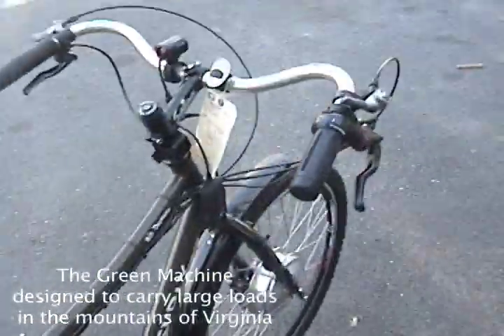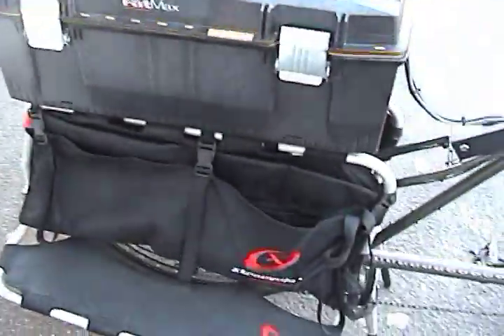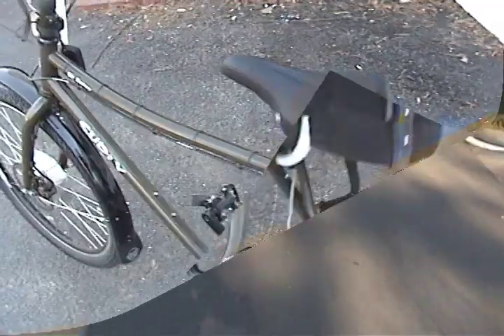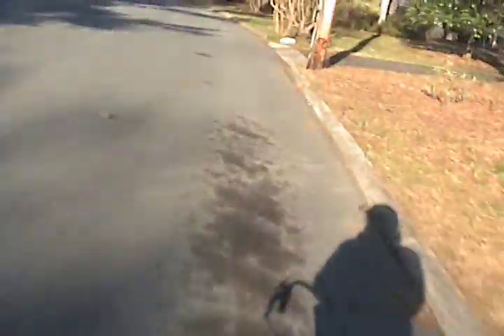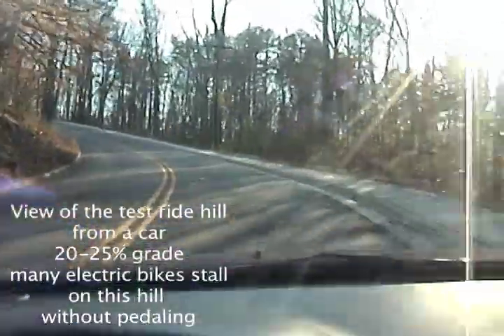A huge battery, one single throttle tied to both motors and both controllers — this thing rocks. We're gonna go test it out on some hills here and see how it does. Easy cruising — I don't even have it on maximum throttle. I'm pedaling lightly. That was an easy cruise up that hill. And then this is the steep part of the hill, it's about a 20% grade.